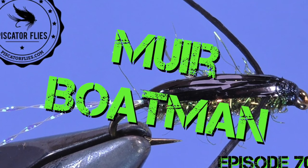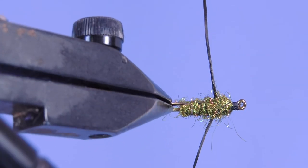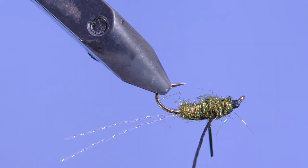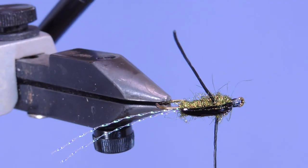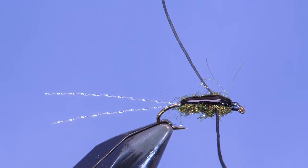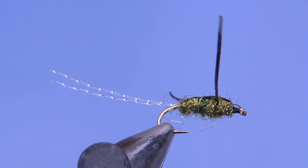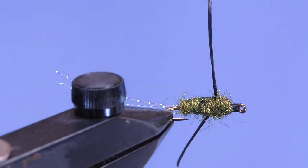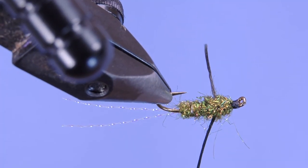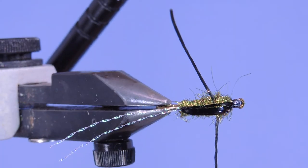Hey fly tiers, Darren here. Welcome back to another fly tying tutorial. Today we're going to be tying up a pattern I call the Muir Boatman — a pattern I developed for fishing the pothole lakes of Alberta, specifically Muir Lake just outside Edmonton. These are bugs I fish in the spring and mostly in the fall when the actual water boatmen are doing their mating rituals. This is a fly that I weight, so when you're casting it'll often smack the water, replicating what the natural bugs do. I let it fully sink and then retrieve it back to the surface using quick short strips, like two to three inches.